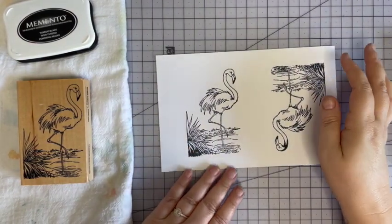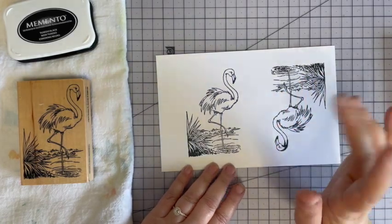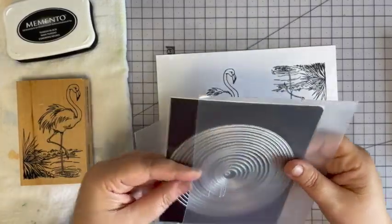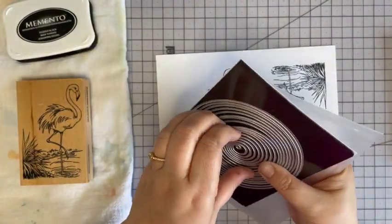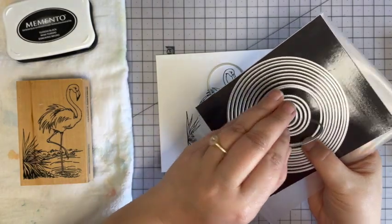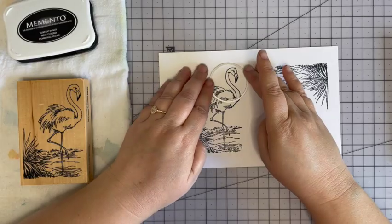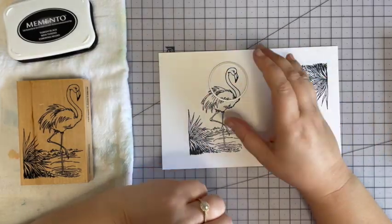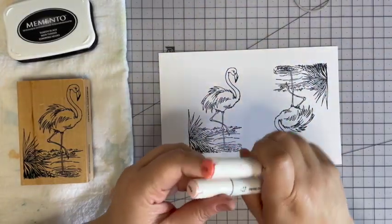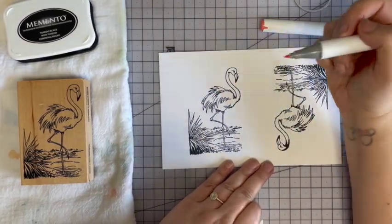I'm going to pick just a portion of this image that I want to spotlight. Once I've got it colored, I'm going to use a circle die to cut it out. So I'm going to color this portion of my flamingo.